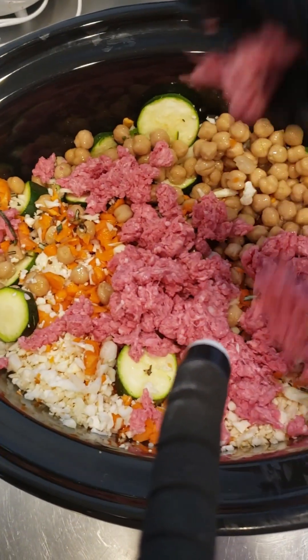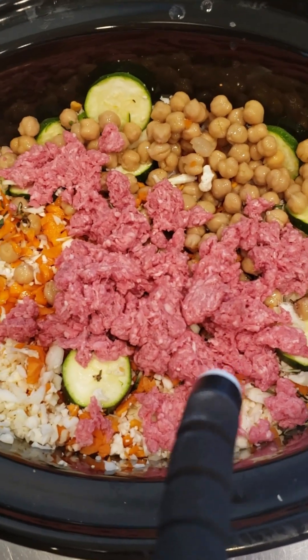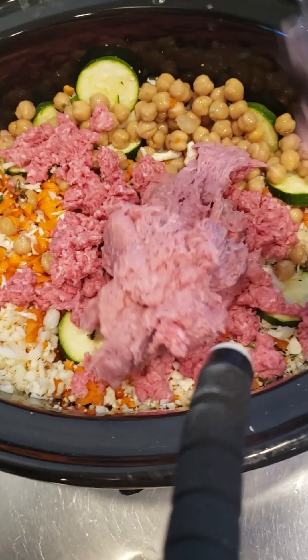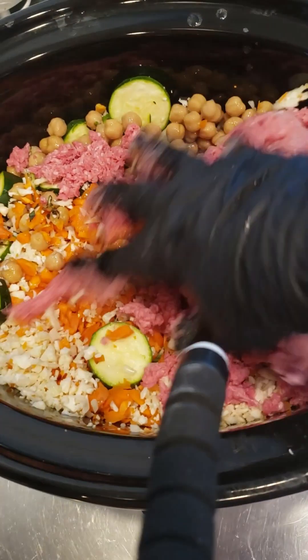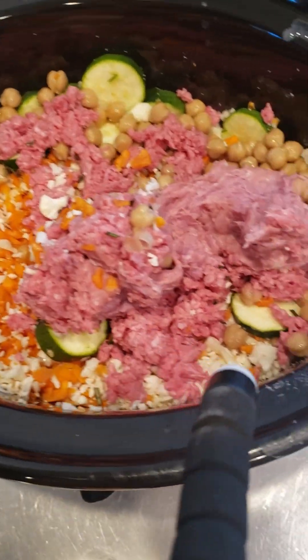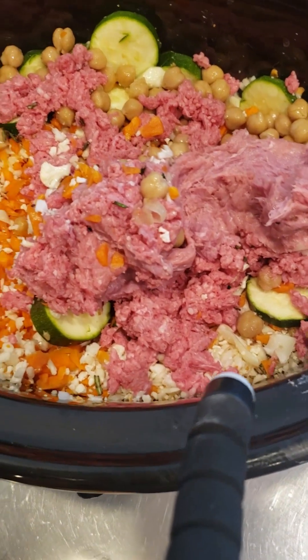Next I'm gonna put in ground turkey. The turkey sticks together a little bit more, so I'll have to mix it as it cooks.